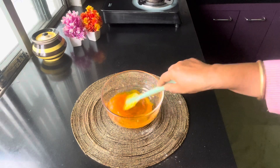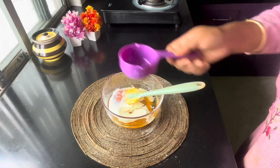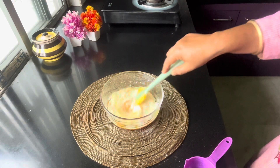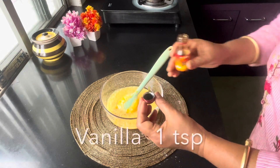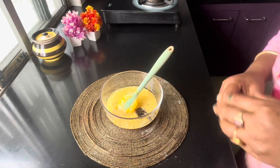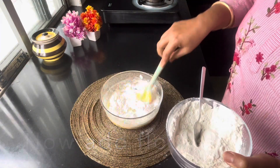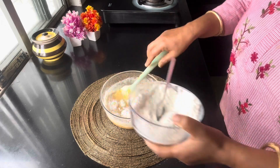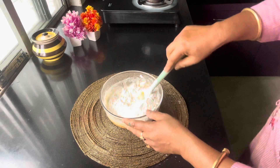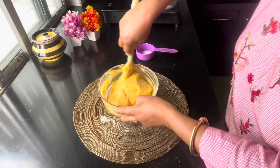I will serve the same. Mix it very well. So I want to make this side a little bit more.